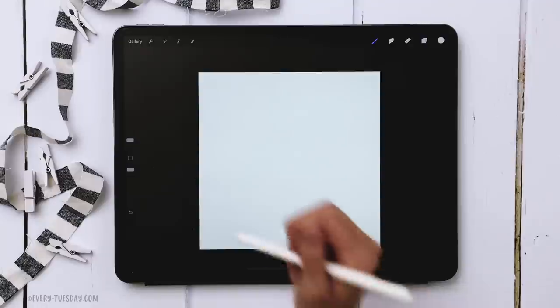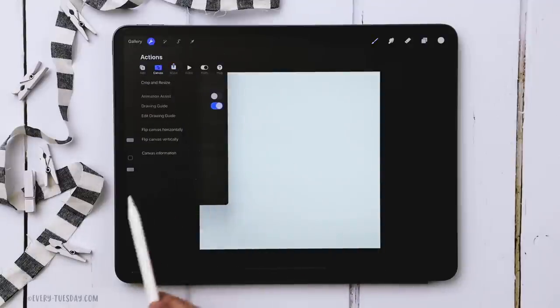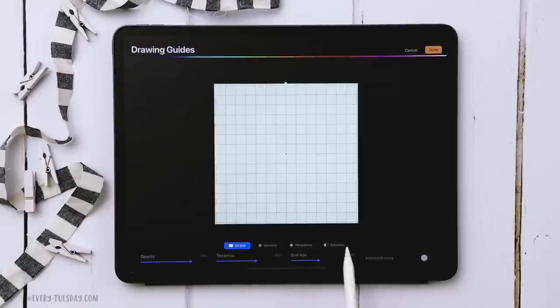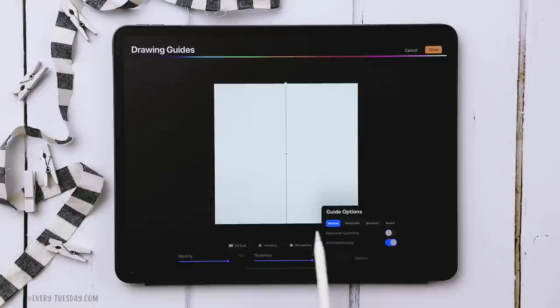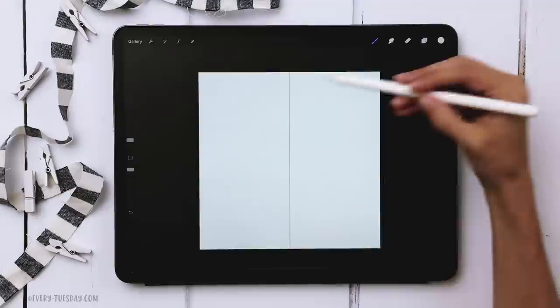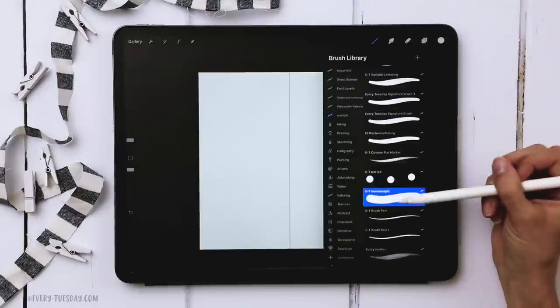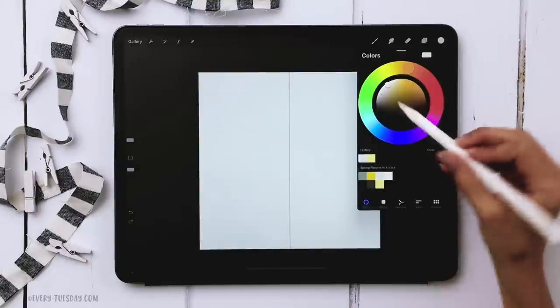Now we're going to draw out our vase, and to make it perfectly symmetrical we'll use symmetry in Procreate. Hit the wrench, go to canvas, turn on drawing guide, then hit edit drawing guide and come over to symmetry. Tap on that, then hit options and make sure vertical is selected and assisted drawing is turned on. Make sure rotational symmetry is not turned on. Hit done — now we have a line straight in the center, and we're on layer one.